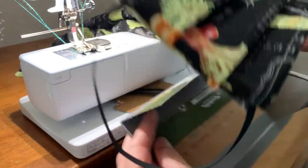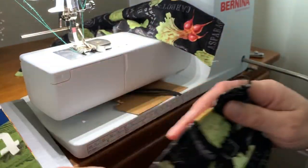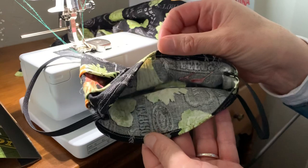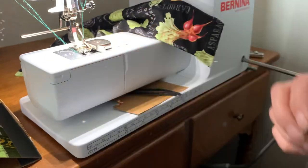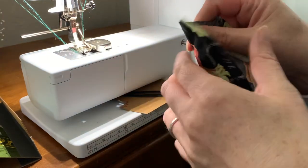We're gonna do a quick video on how to make my favorite mask. There won't be a lot of commentary. We're gonna use a jig that I made, and this mask has a pocket at the bottom, a channel to put a wire to have it conform around your nose at the top, and we used elastic.